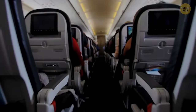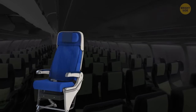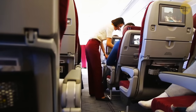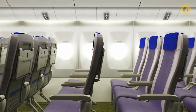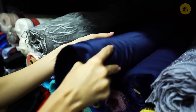You might have noticed that most planes have blue seats. Airlines opt for this color because it's considered to have a calming effect, supposedly putting passengers at ease and helping even the most nervous flyers to relax. But there's also a more practical reason — stains, dirt, and scrapes are less visible on dark blue fabric.